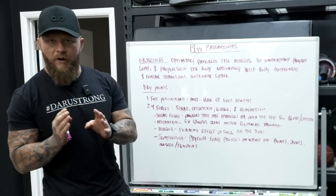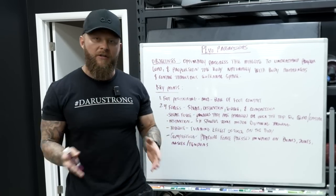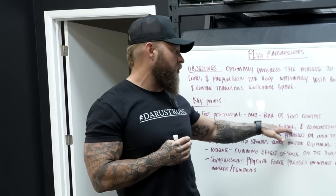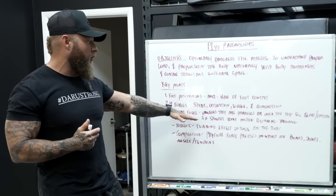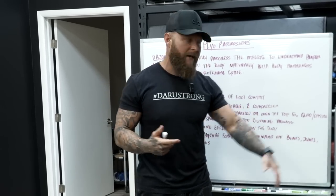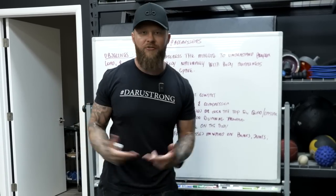Our four forces that we're going to be working towards while you do these plyo progressions are shear force, distraction force, torque, and compression. Shear force is the muscles that are parallel or over the top that are going to enhance the power production as you go through your jumping mechanics. For example, this would be like a quadricep muscle over a gastroc, or the calf muscle — gastrocnemius.